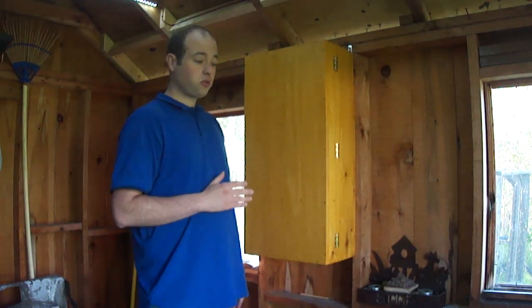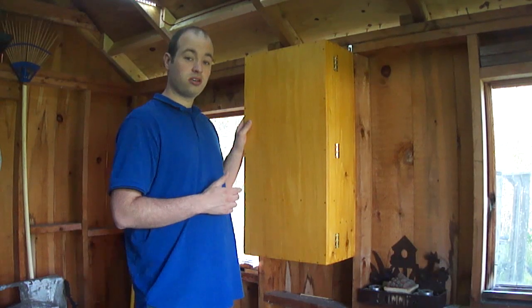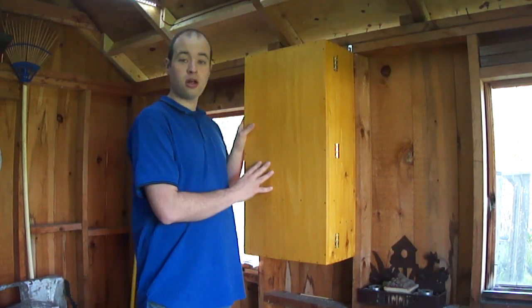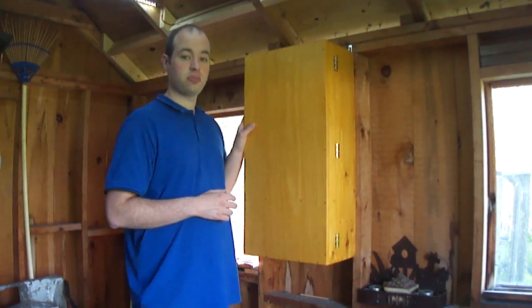I think that thing's going to work out great, and I really hope you consider building one of these wall-hung tool chests for your workshop, no matter what size your shop is.